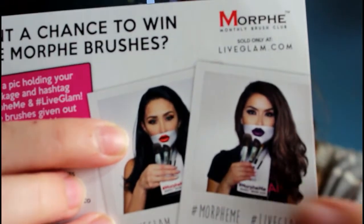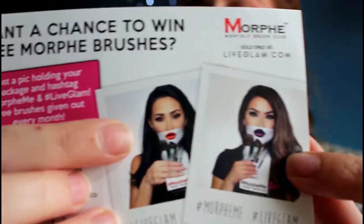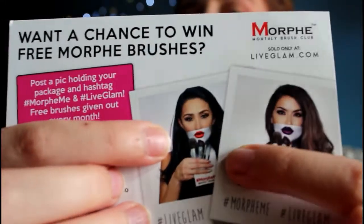The bag that these models are holding here, so it comes with lips and brushes. So the deal with Liv Glam is that you sign up to them, you pay a monthly subscription and you get $30 worth of Morphe brushes each month, and that works out to be about £25 on average.